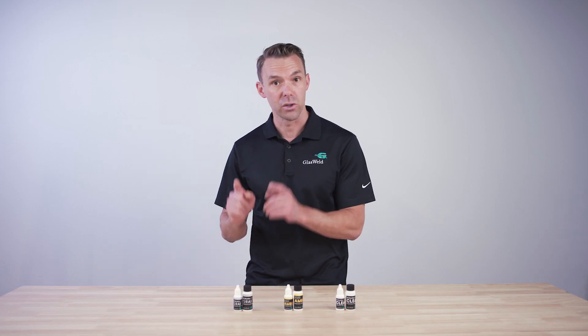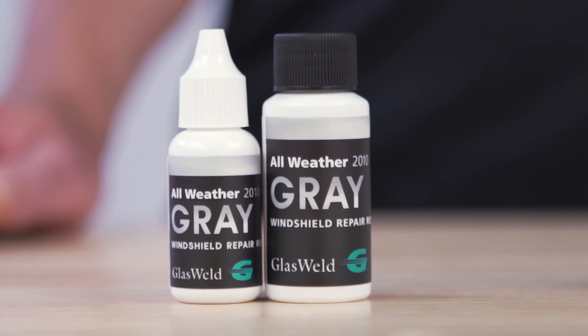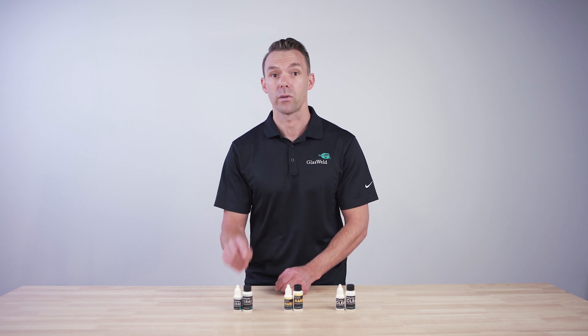The first is we offer two sizes: a 15ml and a 30ml. The 15ml will do about a hundred repairs and the 30ml has enough to do about 200 repairs worth of resin.